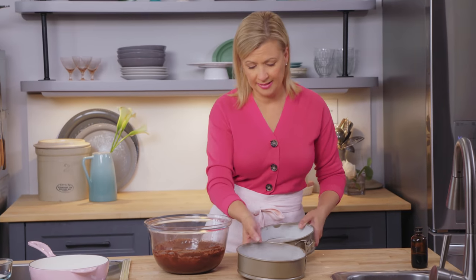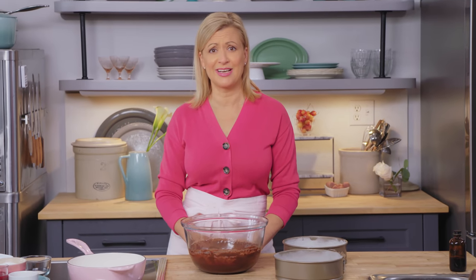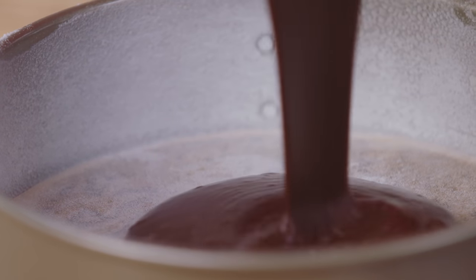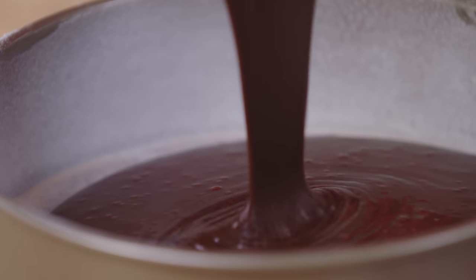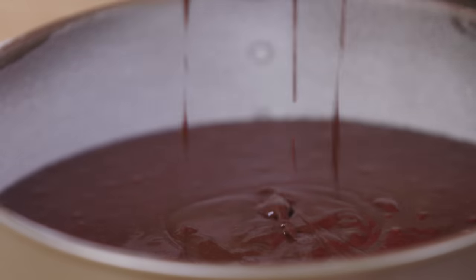I only need one cake layer for this recipe. The recipe makes two, simply because cutting this recipe in half is just a silly small amount of cake batter. I bake both off and you can simply freeze one, because I know you're going to be making this cake again. I've greased my two eight-inch cake pans, the sides dusted with flour and the bottoms lined with parchment. The cakes take 30 minutes in a 350 oven.